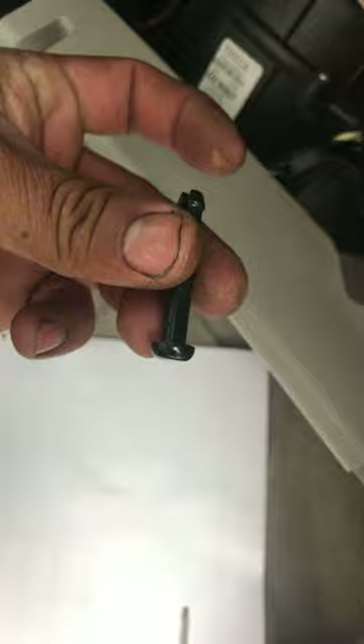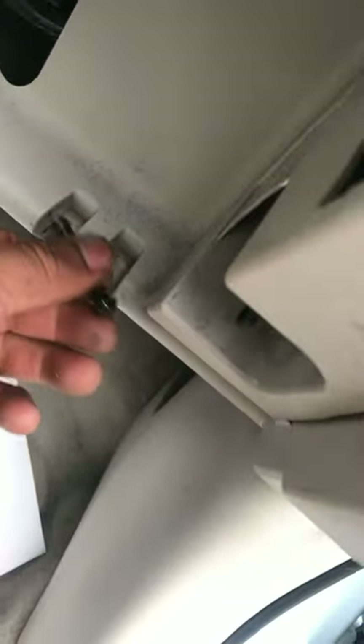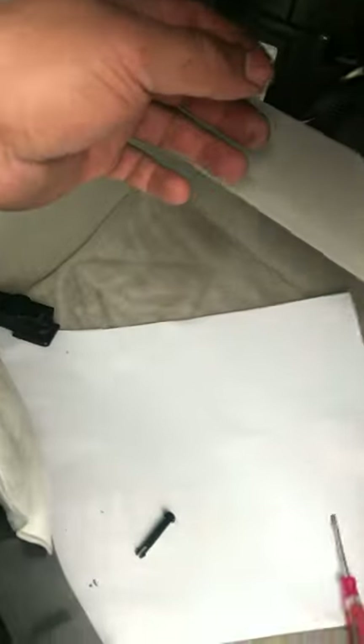Same way for the other side too — there are two pins like this. To reinstall, you do everything in reverse: put the glove box in first, then put your pins one here, one there, then put your screw back on the supporter, clip it back on, and you're good to go.